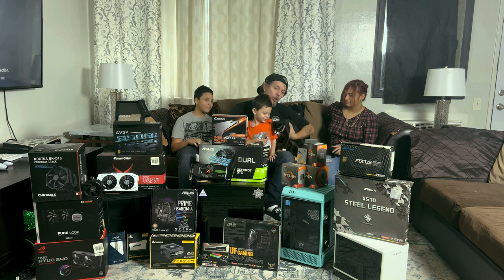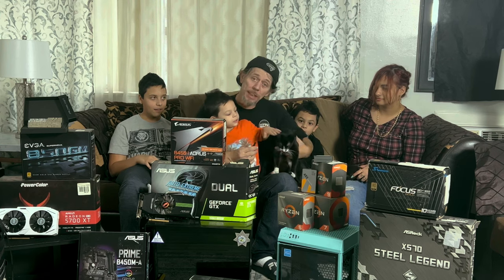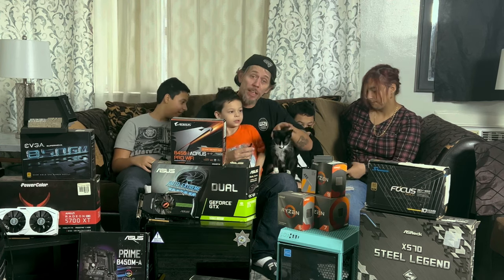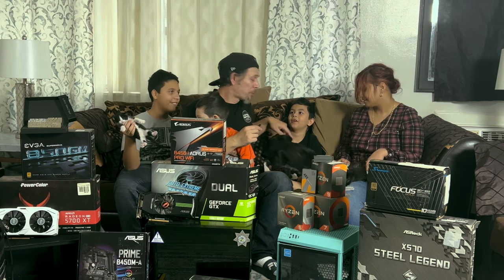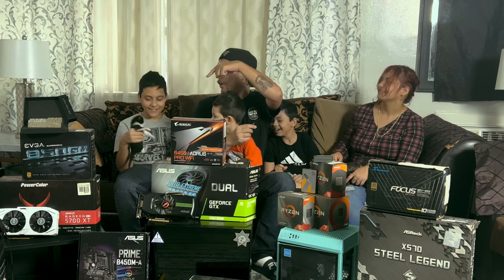I'm pretty sure you guys have seen Oreo in the background. She had four healthy kittens. Hershey over here, that's Reese's, S'mores the sleeper, and Cake over there.